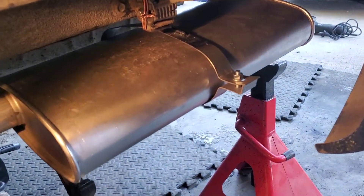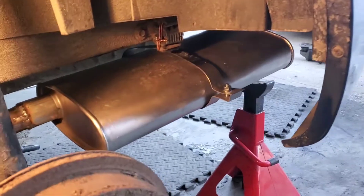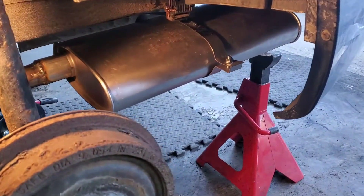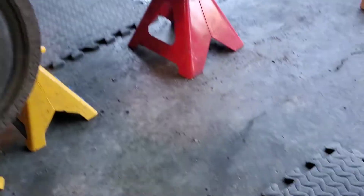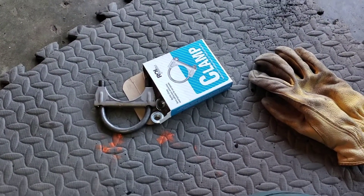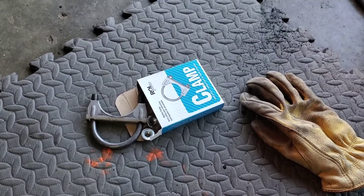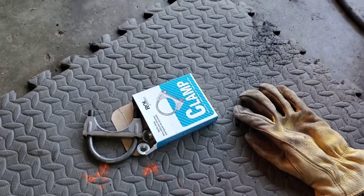Yeah, it's on, it's in, it will muffle. I'm happy. I used the welder, but you definitely don't need one - you could use muffler clamps. We'll see whether or not that was a good decision in 10,000 kilometers. Thanks for watching.